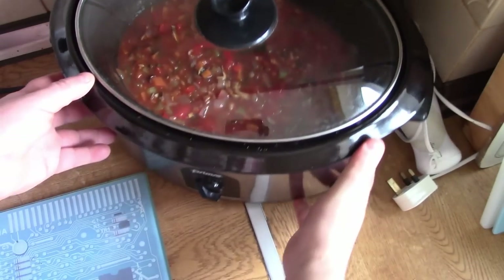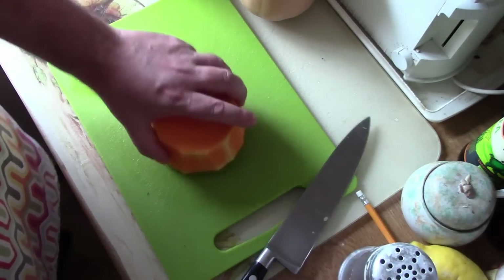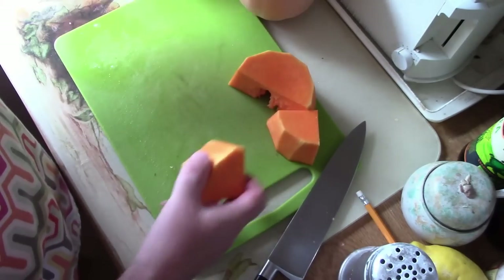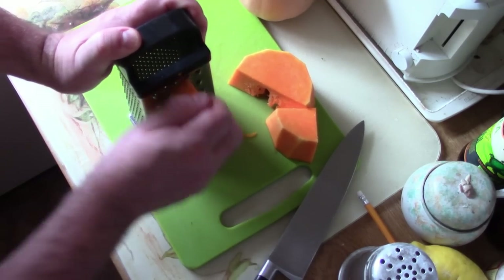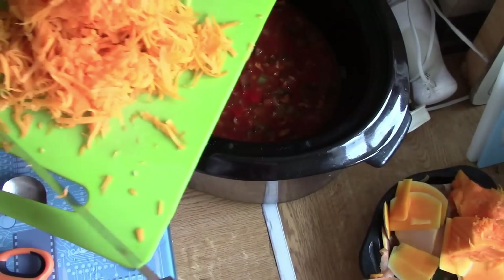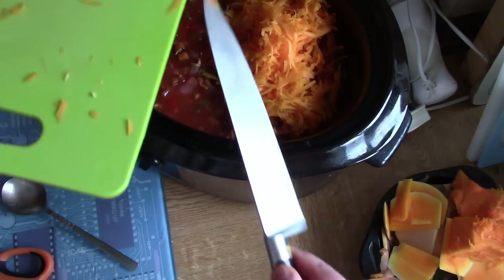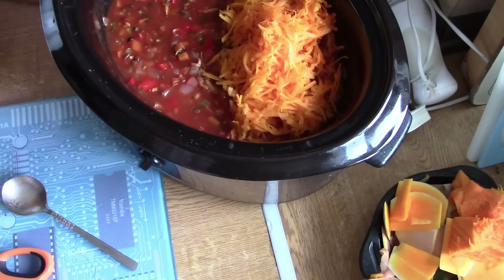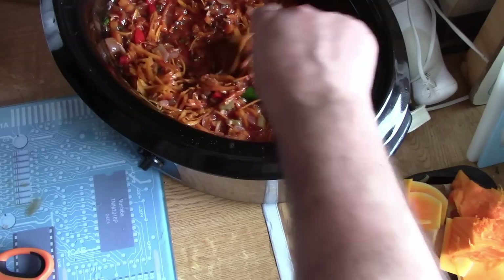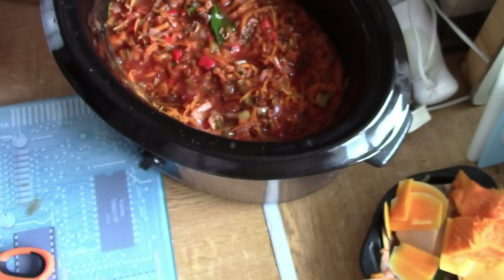Lid on and switch it on — that's going to cook for six hours. I almost forgot: I said I was going to put butternut squash in this as well. I've chopped a piece, peeled it, and I'm just going to grate it. A big double handful of grated butternut squash goes in. I don't expect to recognise that ingredient at all by the time it's cooked — it's going to dissolve into the dish and give it a bit more of a saucy texture. Lid back on and leave it to cook.